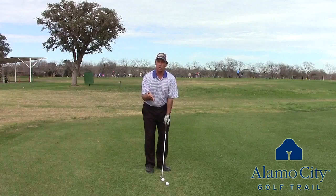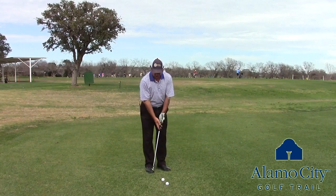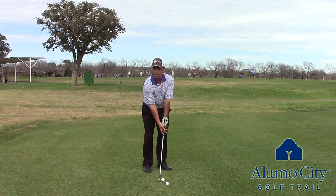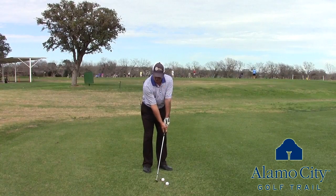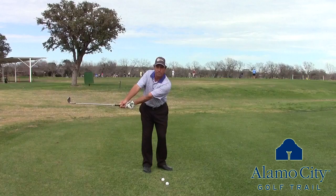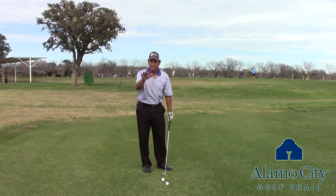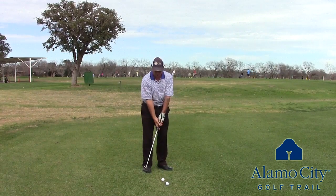What I want to show you is how to do a simple pitch called a lift pitch. You set up with the ball in the middle of your stance, put a little weight back, and then all you're going to do at this position here is with your shoulders lift the club up. Then you're going to come back to that position. You're not going to change the loftiness of the club by hinging up right away and stabbing down at the ball.